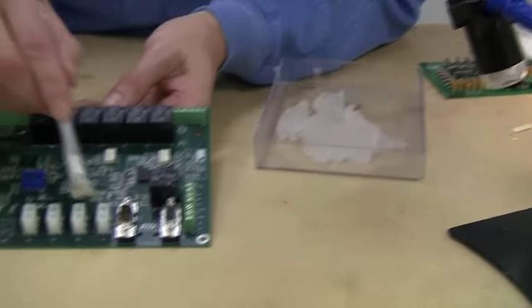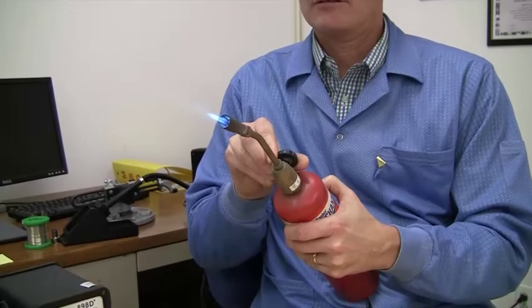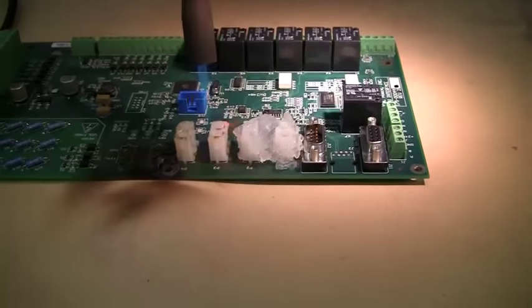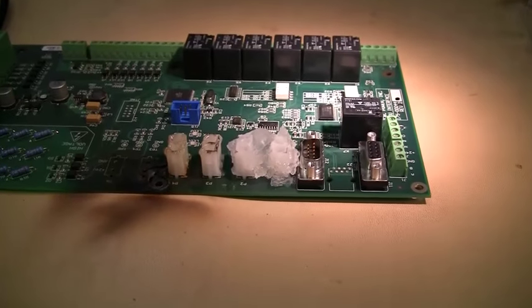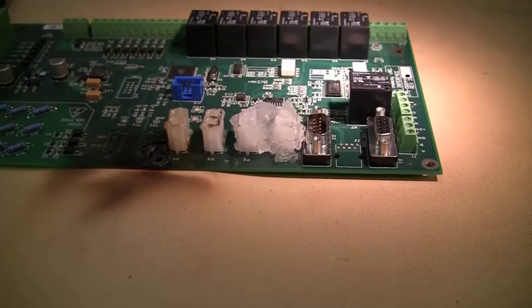The Ink Heat Shield Gel is a thermal shield gel designed to be used in the PCB rework or repair area. The gel keeps components from being exposed to a full reflow cycle temperature that could damage components such as plastic connectors, heat-sensitive capacitors, or even batteries.